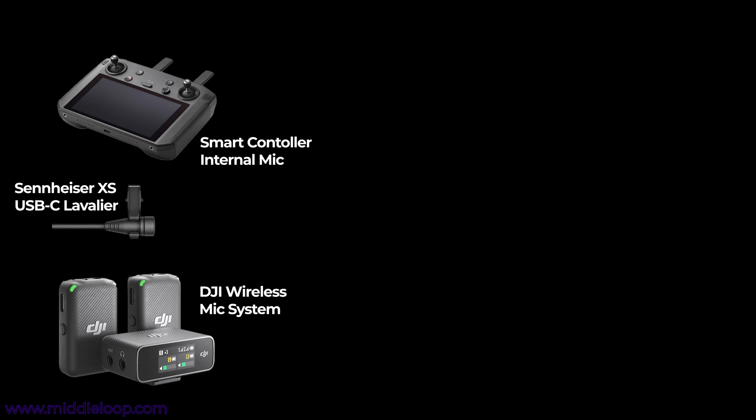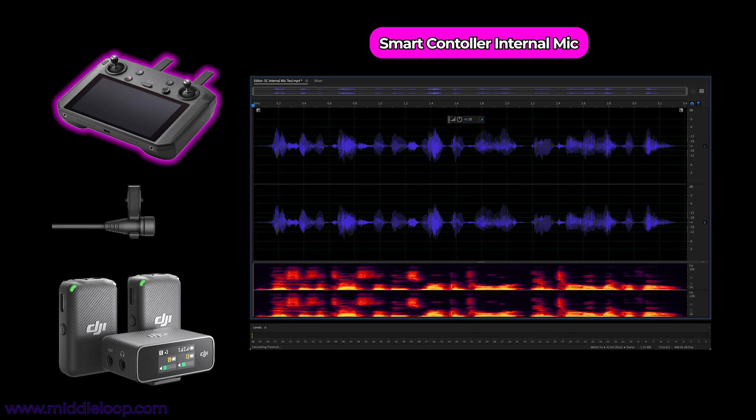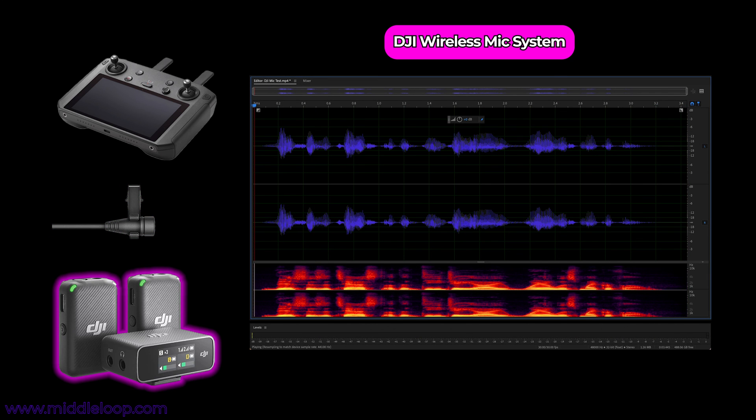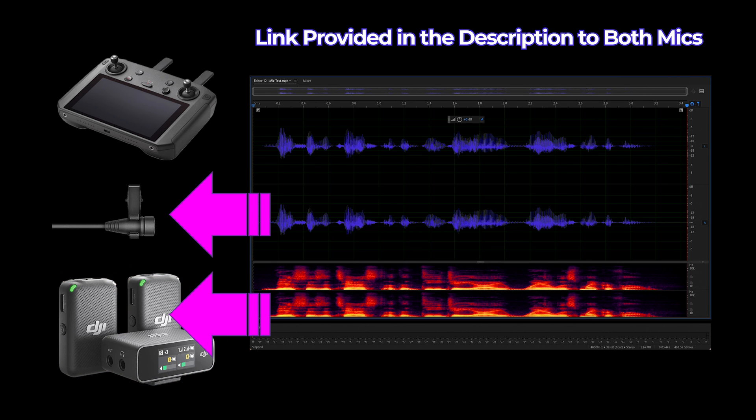We tested three microphones while live streaming from the Smart Controller to Facebook, and all three work pretty well. We started with the internal mic built into the Smart Controller — this mic is on the bottom right. It works, but it does have a bit of a distant or off-mic sound to it. Next, we tested the Sennheiser Pro Audio XS lavalier mic, a wired mic with a USB Type-C connector that plugs right into the Smart Controller. And finally, we tested our favorite — the wireless DJI mic system. We've included a link in the description for both of these mics if you're interested.